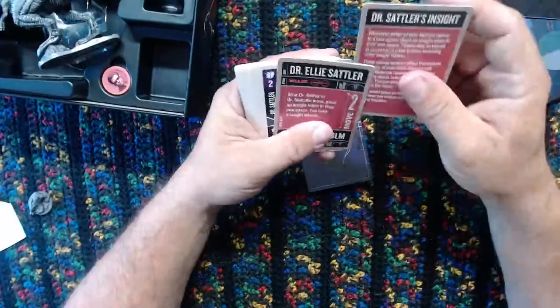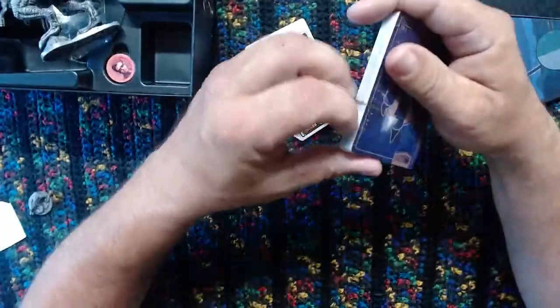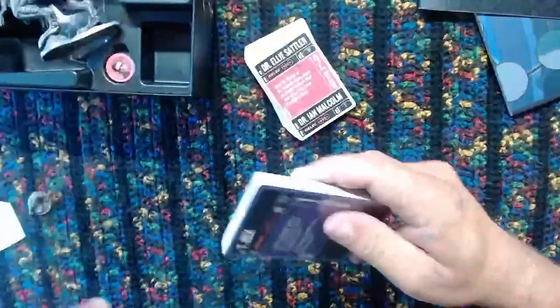This is a very quick punching-through of the deck. Let me see if we can get - oh hey, look at this one, they scored it for me there. Look at that - T-Rex. It's the main event.